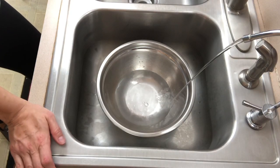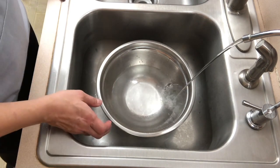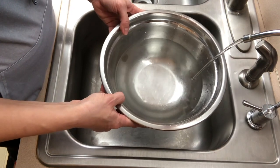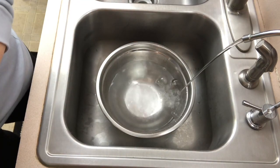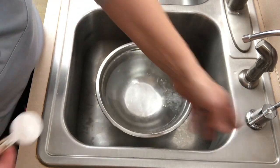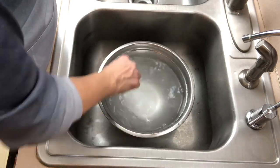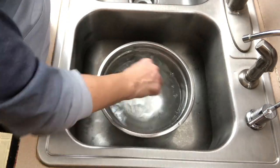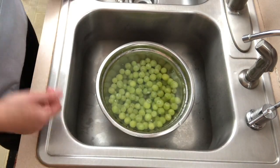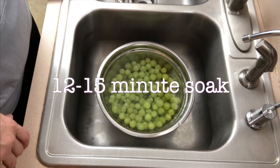Here's the easiest and cheapest way to use the baking soda wash. Take a big bowl and fill it with filtered water — don't fill it all the way, because you need room so the water doesn't spill when you add produce. Then add two tablespoons of baking soda and stir it around to dissolve it. It'll be a little cloudy at first, but keep stirring and it will dissolve completely and the water will be clear again. Add your fruit or vegetable and let it soak for 12 to 15 minutes.